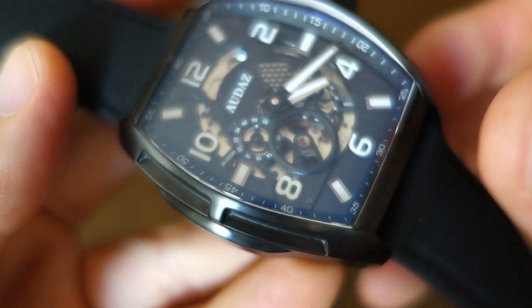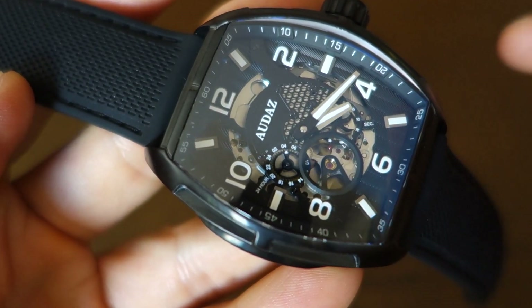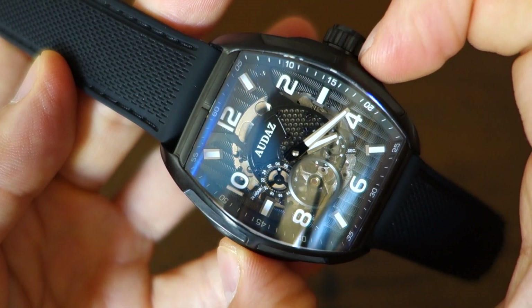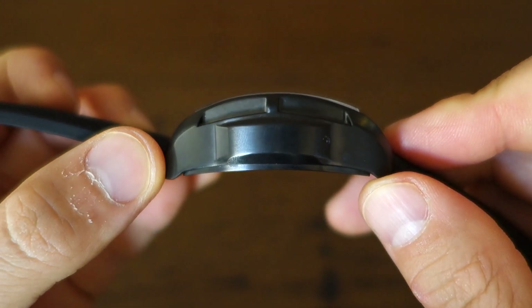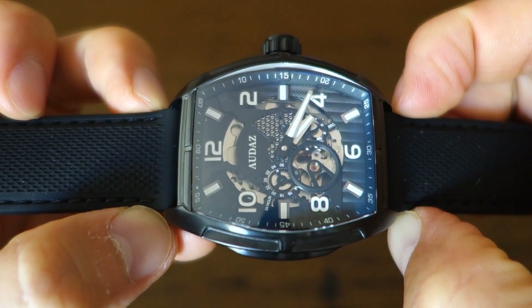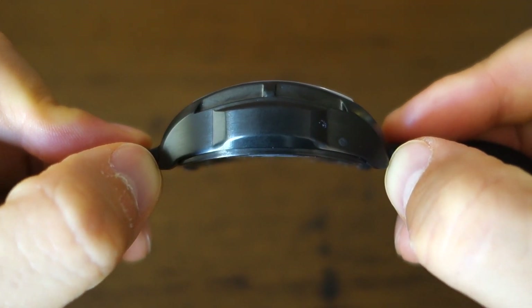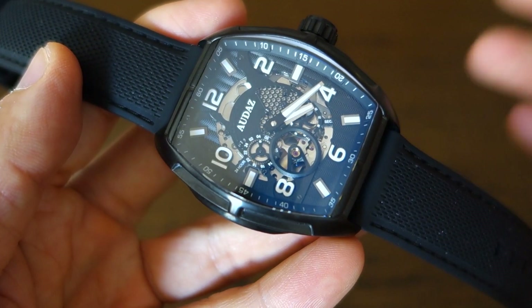Now let's talk about the case. Immediately you'll see it is a tonneau-shaped case. Black PVD is the treatment covering the entire case. It has a 44mm diameter — that's the horizontal diameter between thumb and forefinger. Thickness is just over 16mm, specifically 16.3mm by calipers. They've gone for a 23mm lug width, which is an interesting choice, and it has a pretty large lug-to-lug distance of no less than 53mm. On the silicone rubber strap it's not too heavy, coming in at 125 grams total.